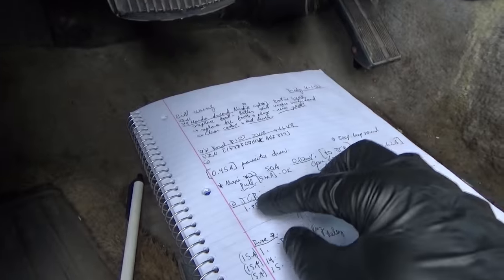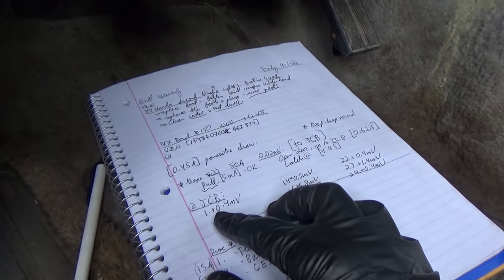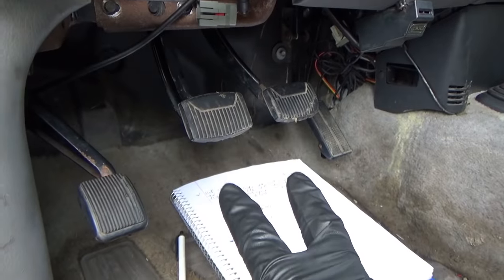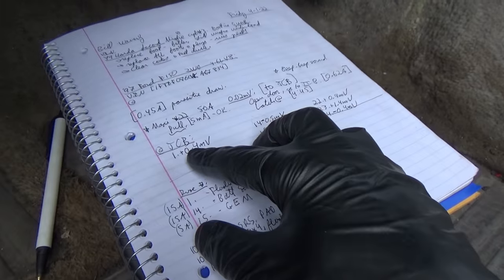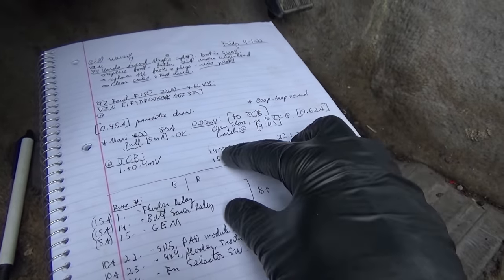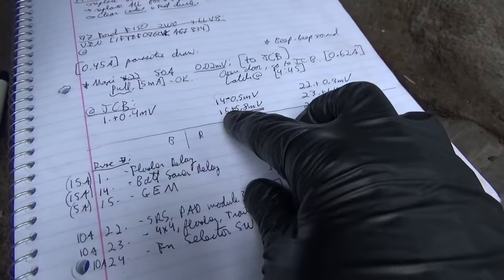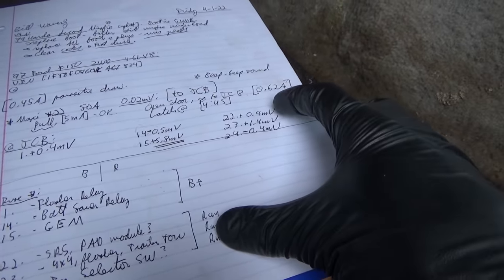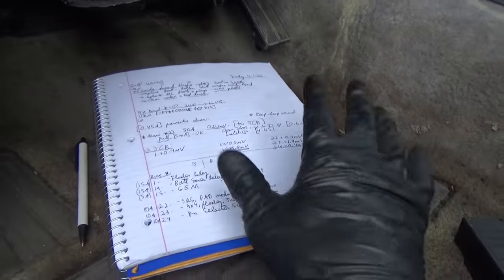Use a voltmeter across every fuse. Fuse 1 has plus 0.4 millivolts — note the sign, it's actually pretty important. Keep the red lead on the right to remember polarity. Fuse 14 minus 0.5 millivolts. Fuse 15 plus 5.8 millivolts. Then fuses 22, 23, and 24 had plus 0.9, plus 1.4, and minus 0.4 millivolts.